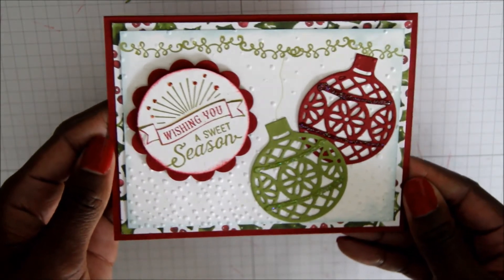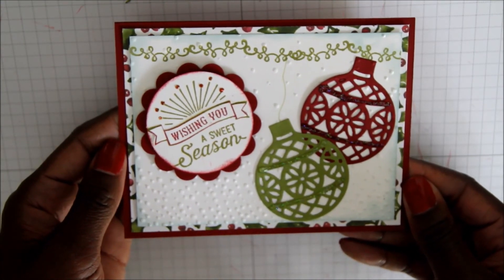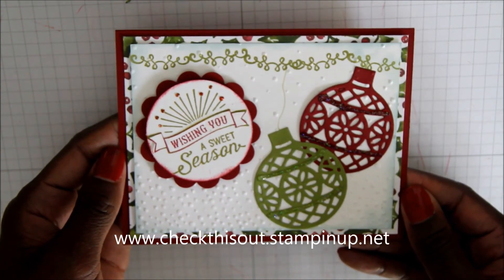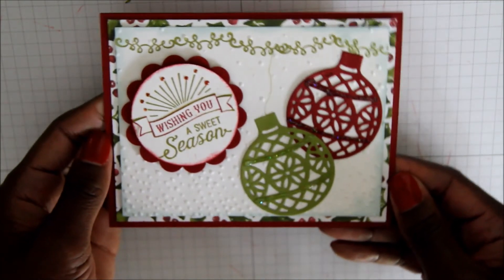And there you have it! I hope you enjoyed this video. Be sure to check out my blog at www.checkthisout.stampinup.net. Happy stamping!